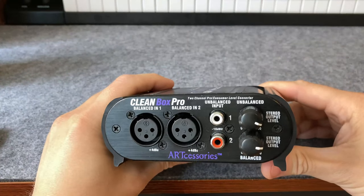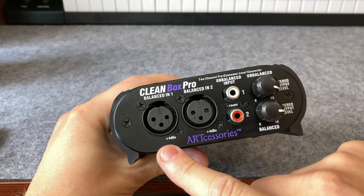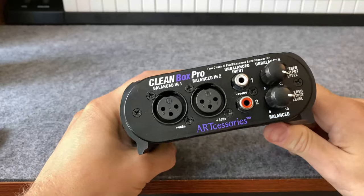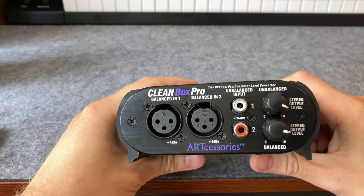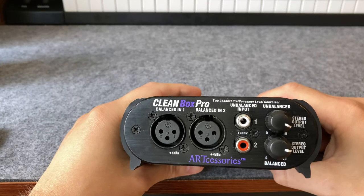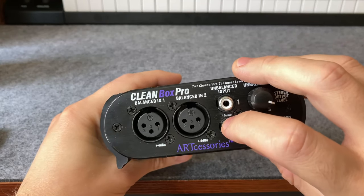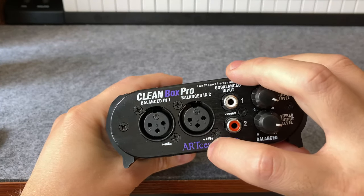Really quickly, I want to talk about the difference between plus four dBU and minus ten dBV. The difference is really just the voltage measuring standard, similar to how Fahrenheit and Celsius are different. They're both measuring temperature, but on a different scale. Consumer level stuff is going to use minus ten dBV, and pro stuff is going to use plus four dBU.